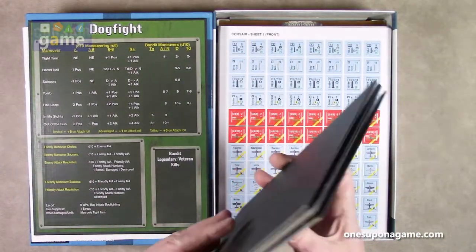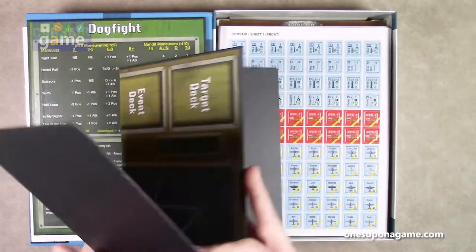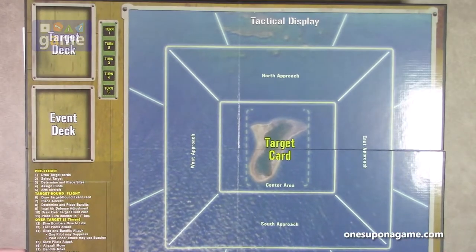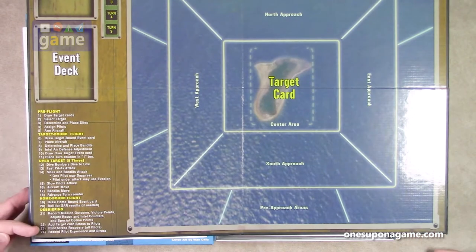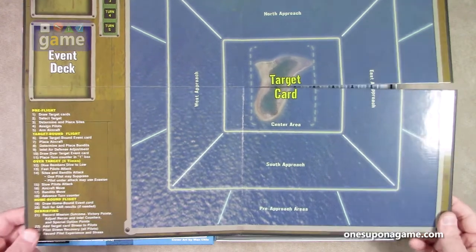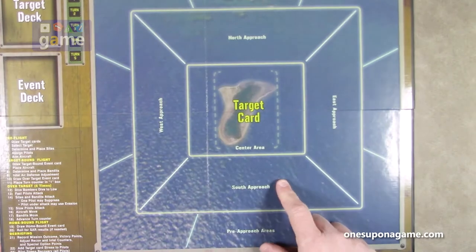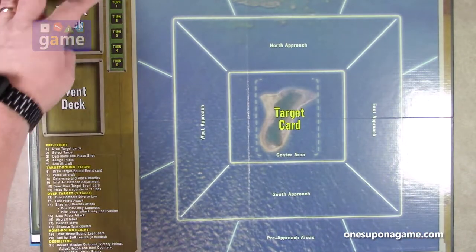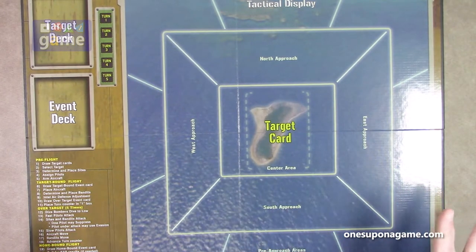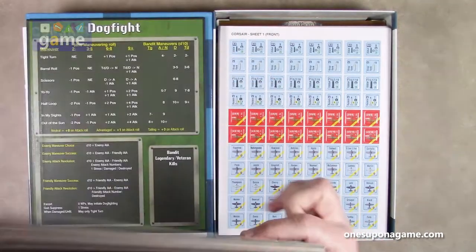And then we've got a display board. It's got the order of events — the order of play going from one through 24: pre-flight, to target-bound, flight over the target. You do this five times over the target, then coming home and debriefing. You have your place for your target card, north, south, east, and west approaches, your target deck and event deck, and it looks like you only have five turns. I believe this is set up where you can play a mission very quickly, put it away, then come back and play a mission and save your progress.